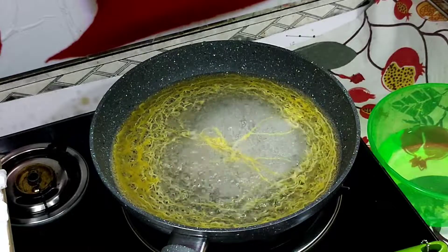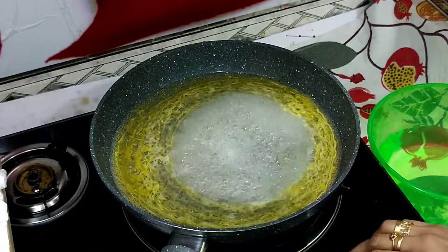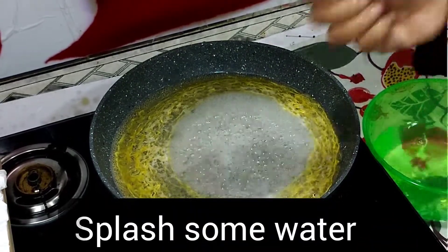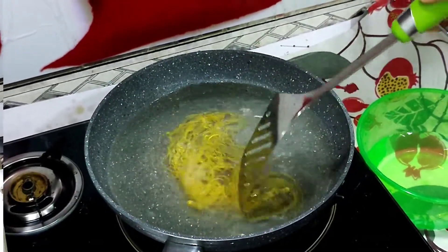We will have to cut into this one. When the oil is added, we will bake a little bit of oil. Then we will add the flame.